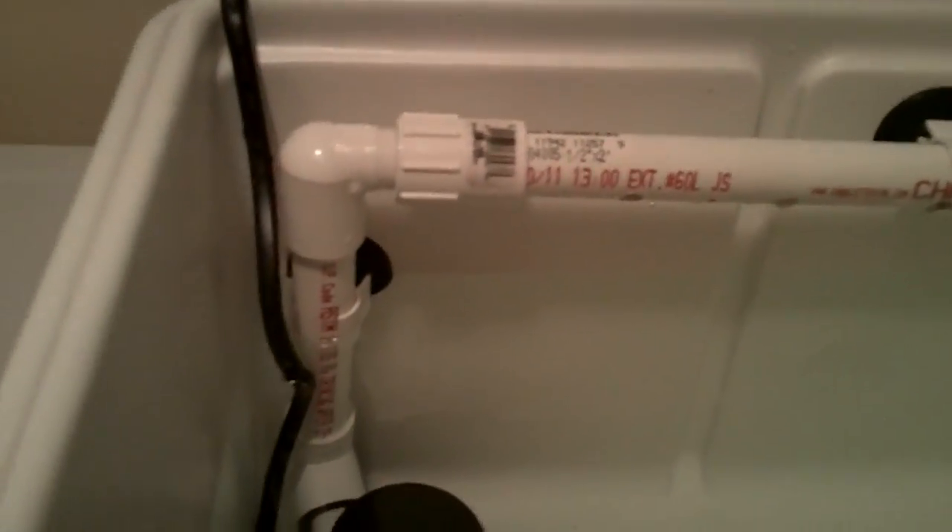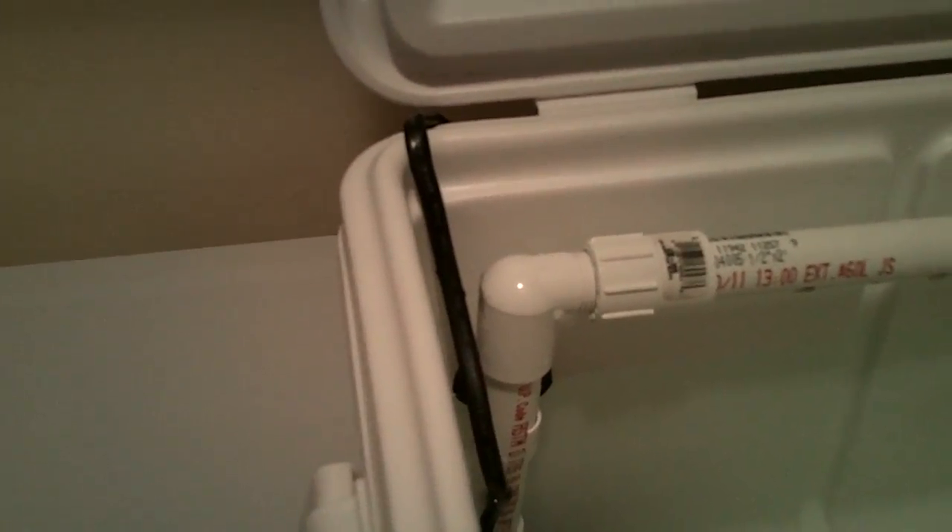The PVC runs straight up and straight across. I've drilled holes in the bottom at two-inch spacings across the pipe, and then I just capped the end off. That's the basic structure of the aeration setup inside the cooler.